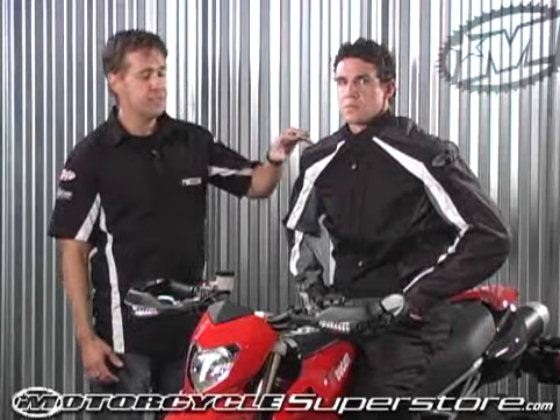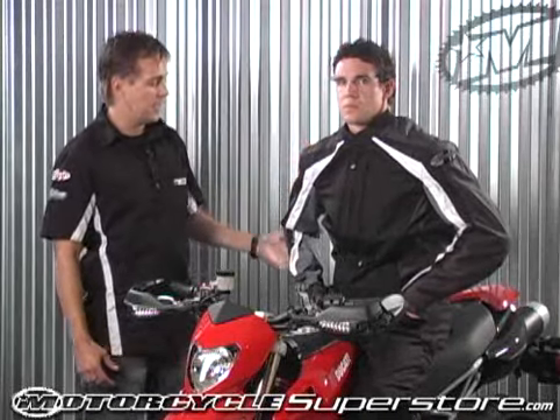In keeping with all our Joe Rocket jackets, there is CE protection in the shoulders, elbows, and a dual density pad in the back.